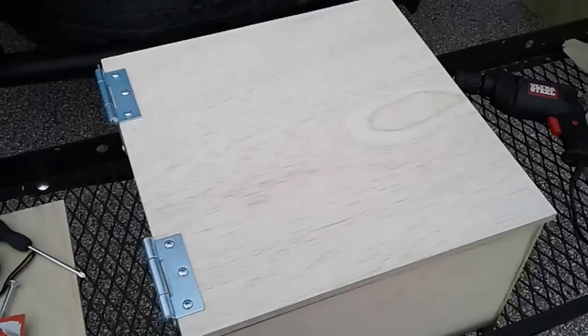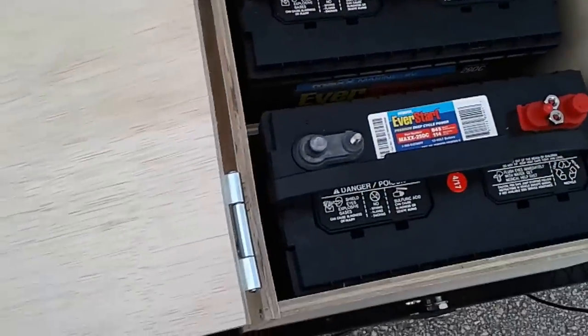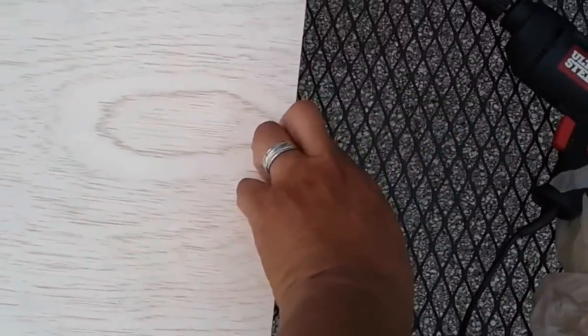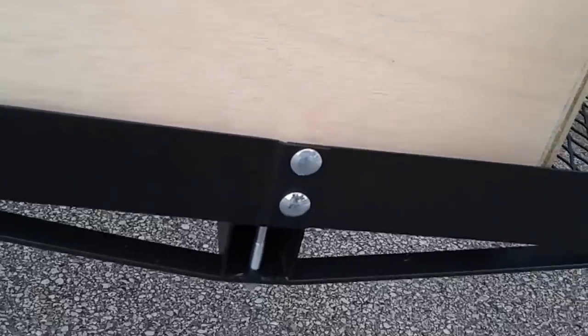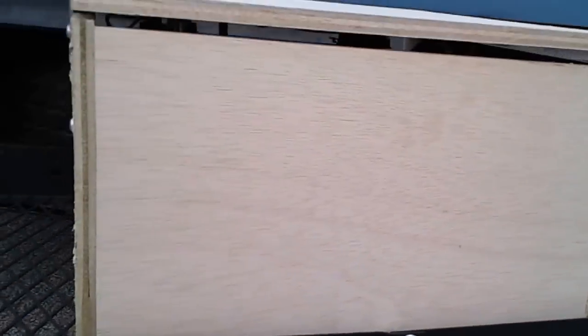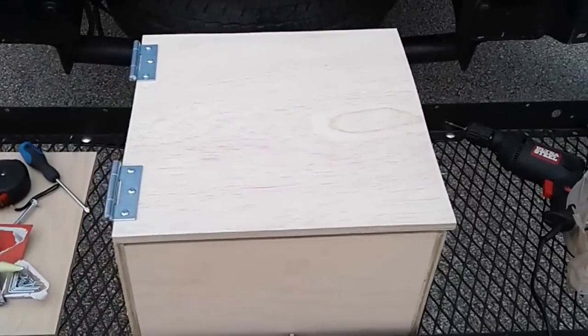Woohoo! We've attached the hinges to the battery box so we can open it up now. We're going to attach a lock on this side to secure the unit. That should be pretty much it for the battery housing. You can see the vent hole — along the bottom there's a vent hole down there, and over here there's a vent hole along the top. So we have ventilation on the bottom for intake and the top for exhaust. It's a little bit off but that's alright — a little hole is fine because we want the fumes to come out.